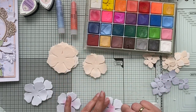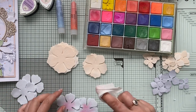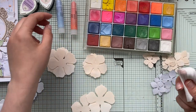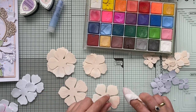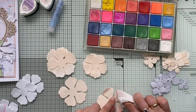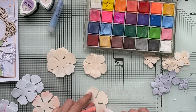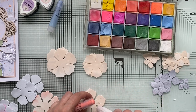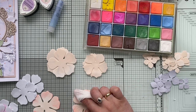I'll show you one with color and leave another plain so you can see the difference. I'm also adding a little bit of gelato, this time going over the edges. You don't have to be super precise — it's very easy and quick and very satisfying. Once you do your first or second set of flowers, you'll just love it.